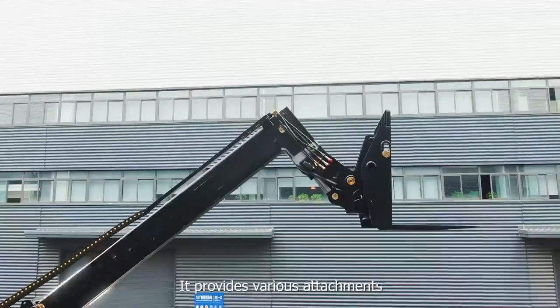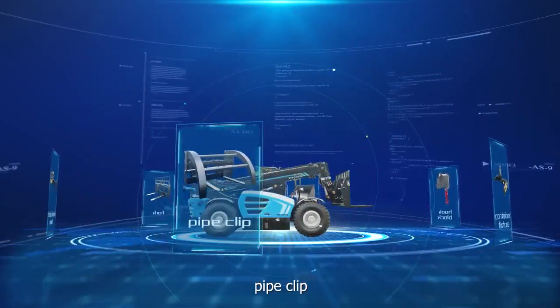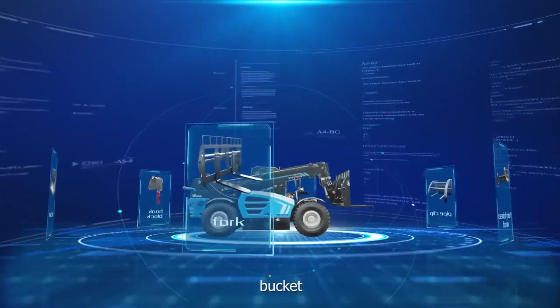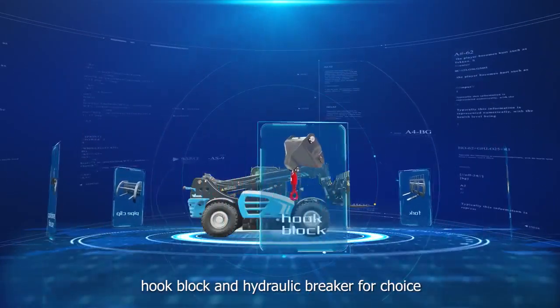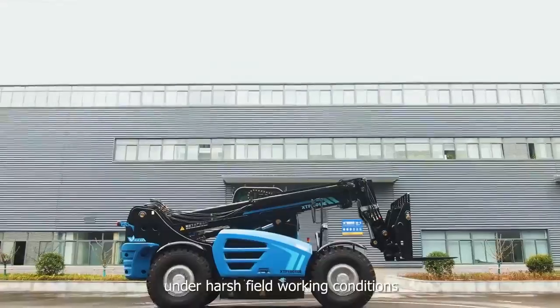It provides various attachments like container fixture, pipe clip, aerial platform, fork, bucket, hook block, and hydraulic breaker for choice, which ensures multiple purposes under harsh field working conditions.